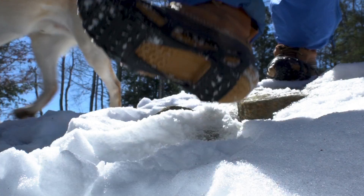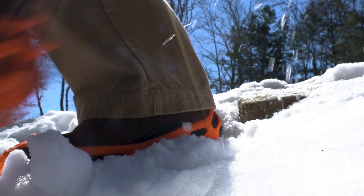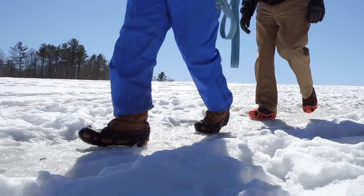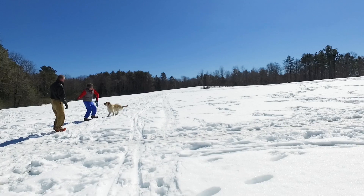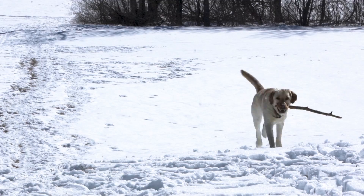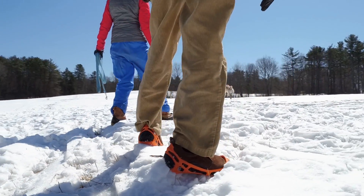I picked up my first pair a few years ago. They're incredible. It's like wearing studded snow tires everywhere I go. And I can keep an eye on Murphy and my surroundings. It takes about 20 seconds to put them on and even less to take them off. After a few minutes, you completely forget you're wearing them. They just work.